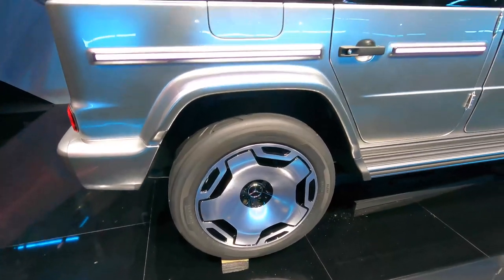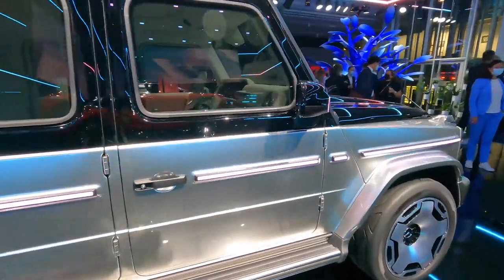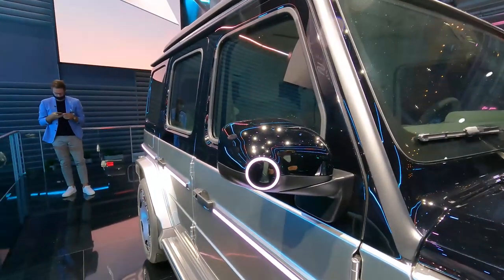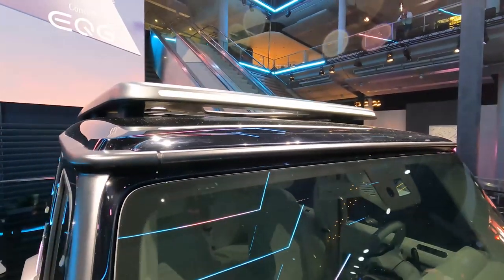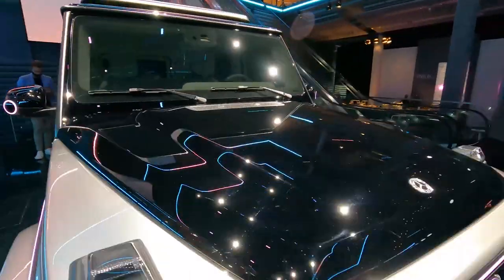22-inch monoblock-style wheels — definitely a new design but at the same time a bit familiar. And on the side mirrors there are new circle details. Up top there's a light bar which I'm pretty sure won't make production; I don't think that's legal in the States, but it looks cool nevertheless.